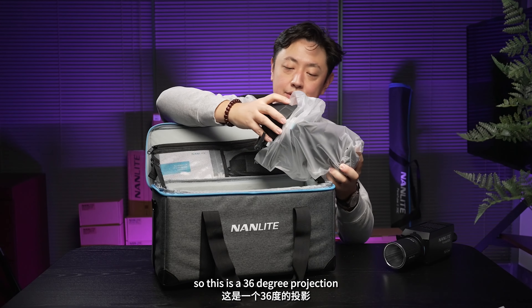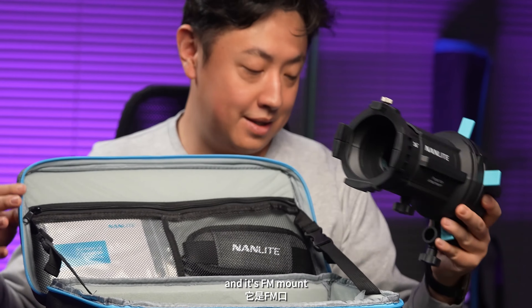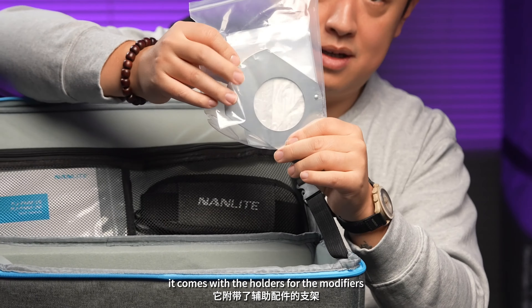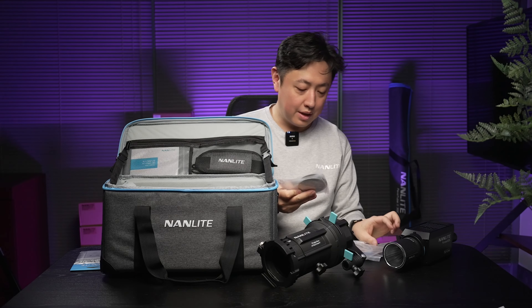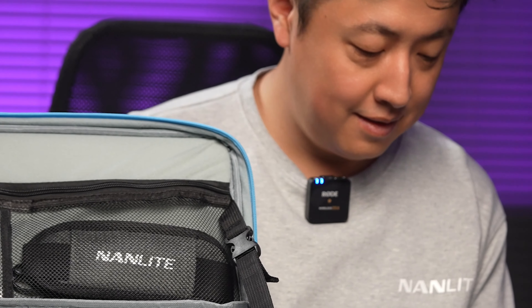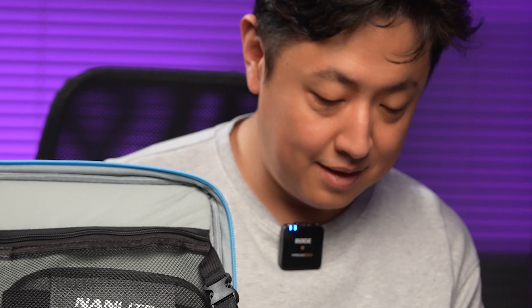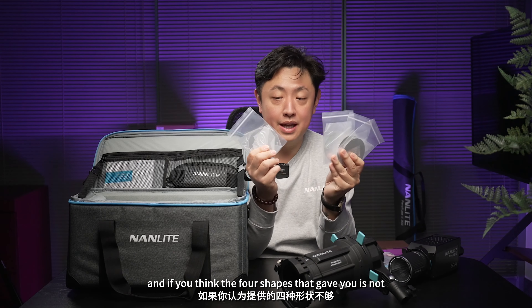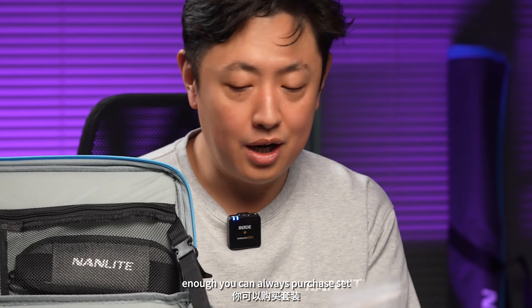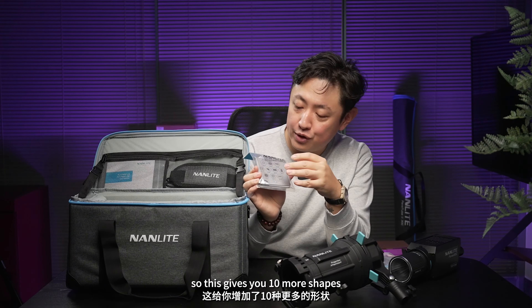This is a 36-degree projection, and it's an FM mount. It comes with the holders for the modifiers and four modifier plates. And if you think the four shapes they gave you is not enough, you can always purchase a set, which gives you 10 more shapes.